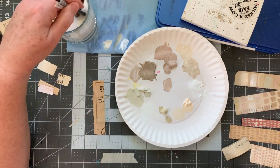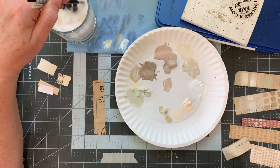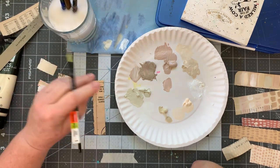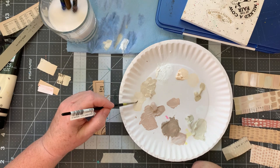This one is very yellowy — the paper is. What should we use? Maybe this, maybe Titan buff.